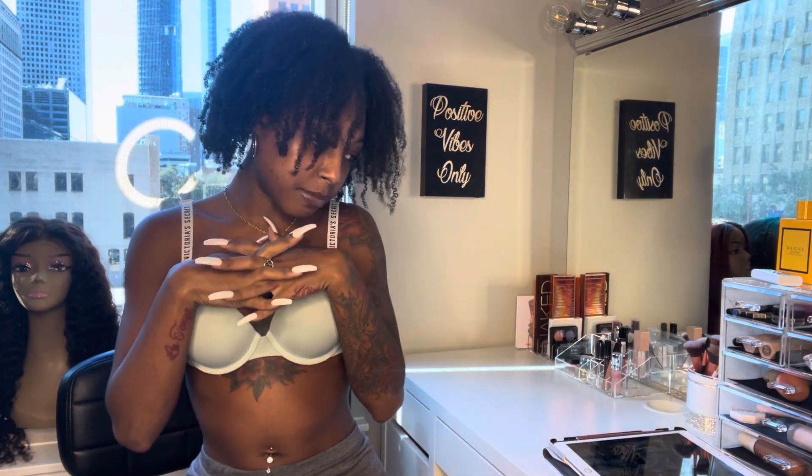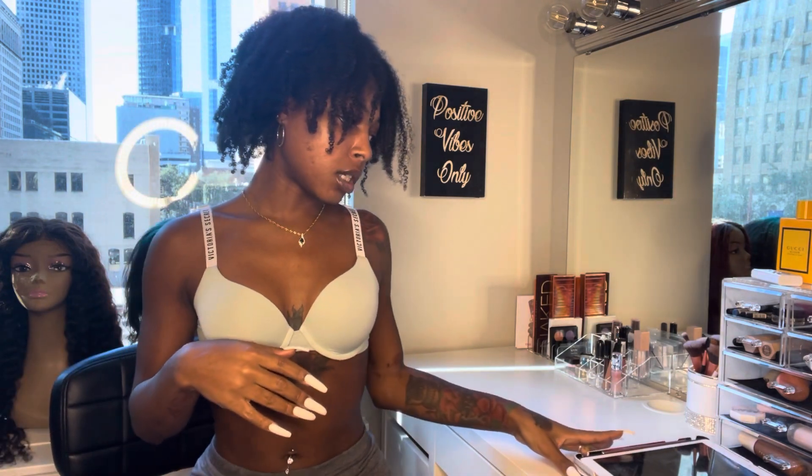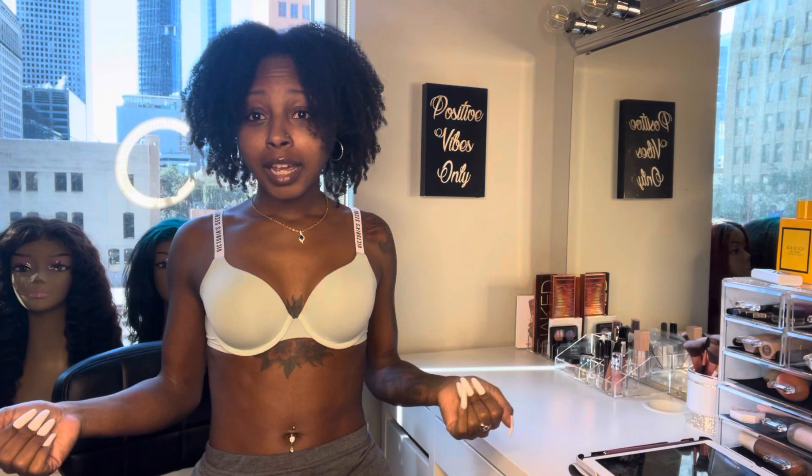Hi guys, so today is Saturday and I just got a shipment of my new swimsuit inventory that I wanted to show you guys so you can see what new swimsuits I have in person. I'm probably not going to be able to take pictures in them until it gets a little more warm outside - it's like 40-something degrees right now.